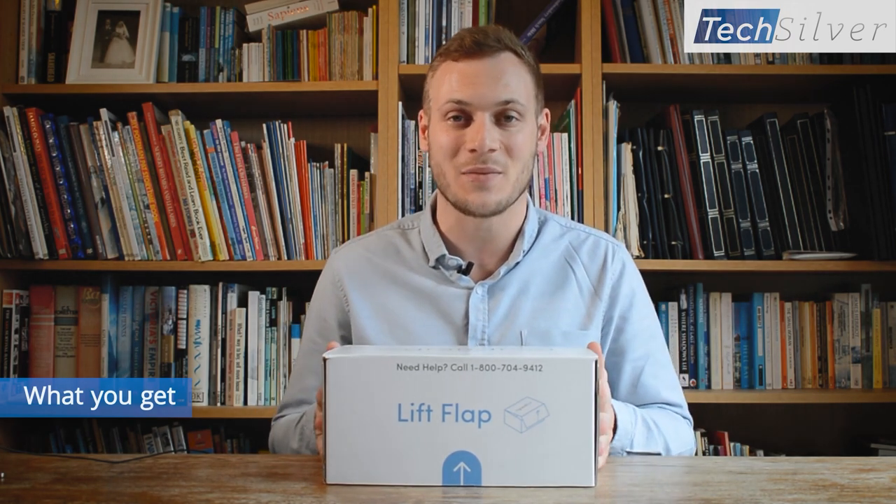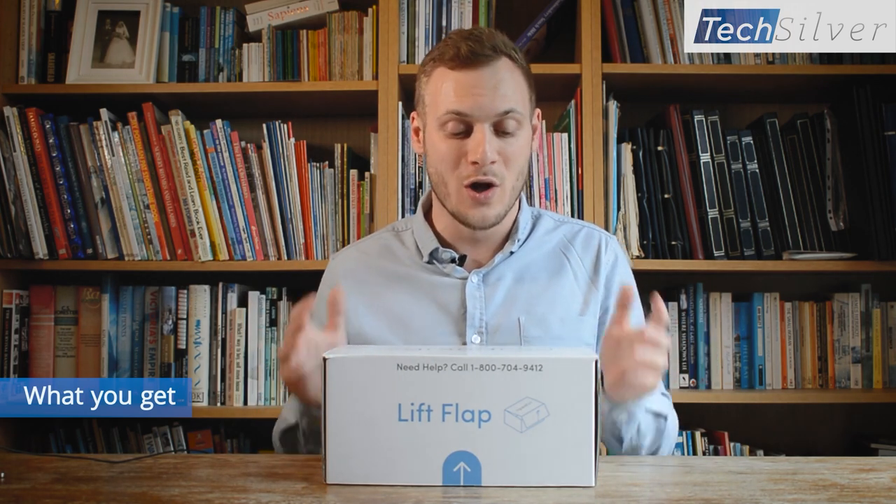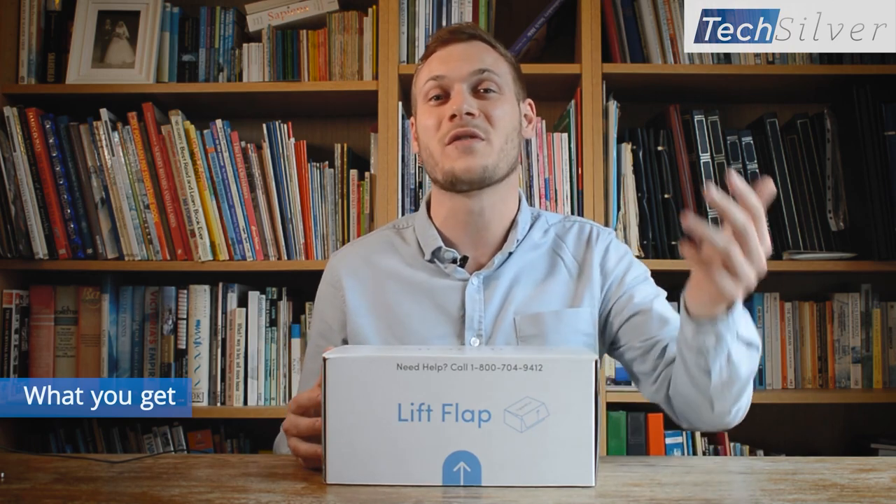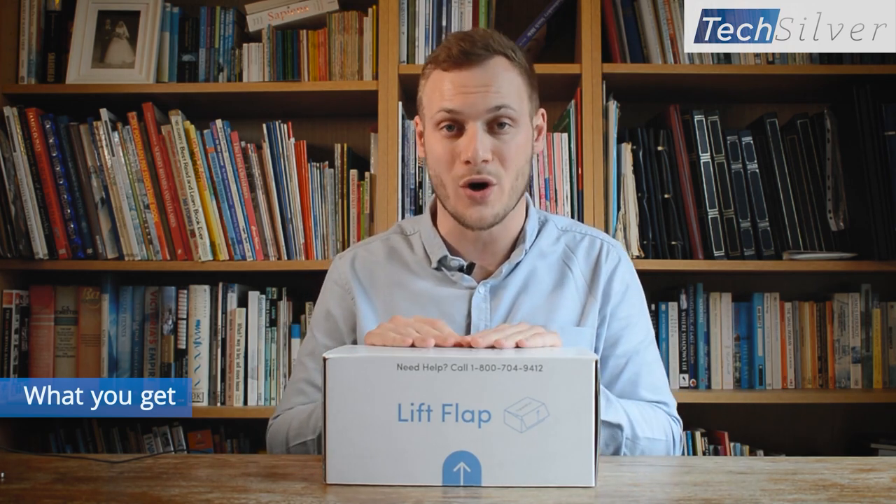The second thing you get is unlimited 4G internet connection. Regardless of whether they have a Wi-Fi connection at home or not, the GrandPad will work anywhere. This means they can take it out and about with them or use it at home, and they don't even need to know what Wi-Fi is, let alone have to find the password and type it in. The GrandPad just works.